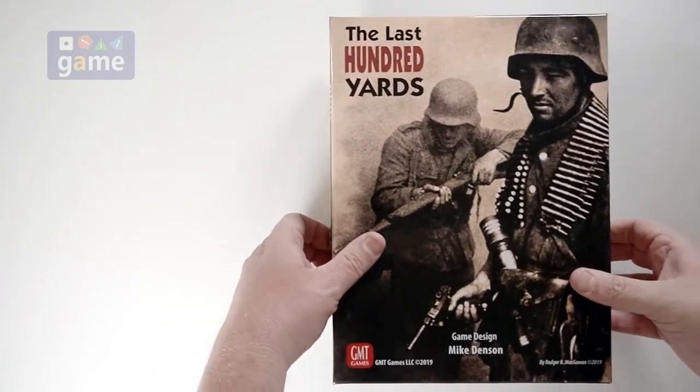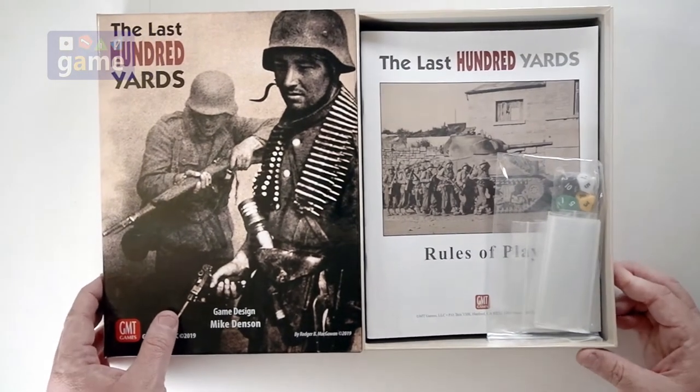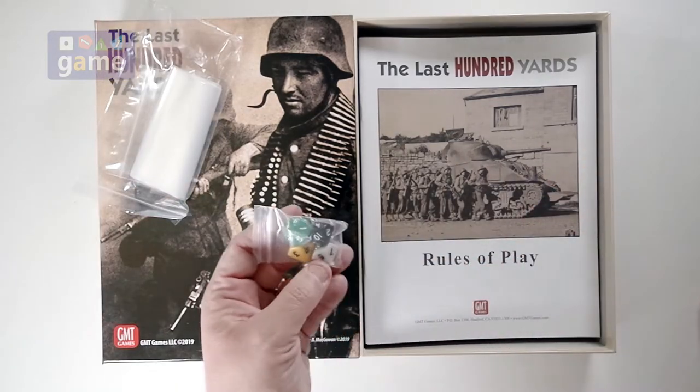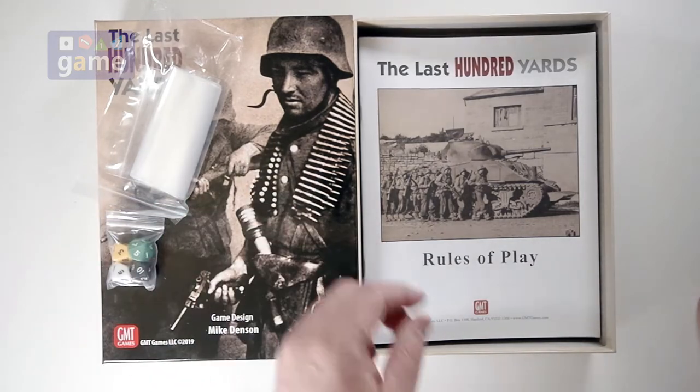Okay, nice thick GMT box. We get a bag of bags, and four nice ten-sided dice — a green, a black, a yellow, and a white, kind of an off-white ivory.